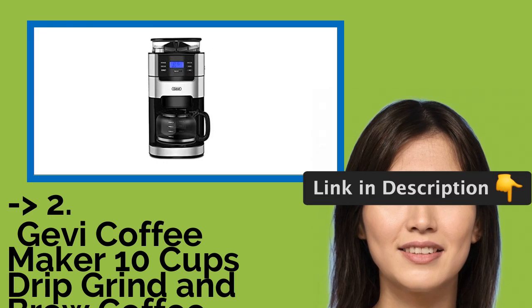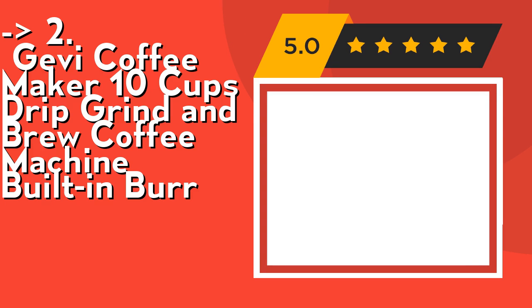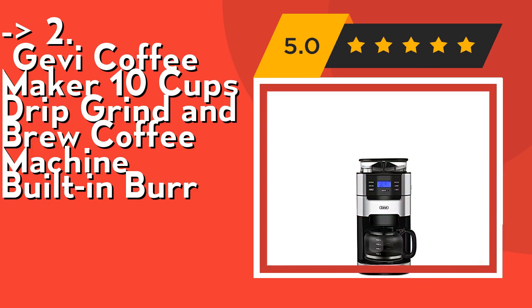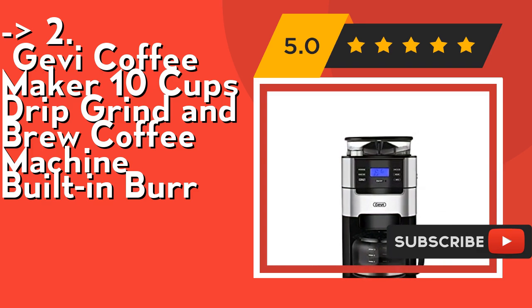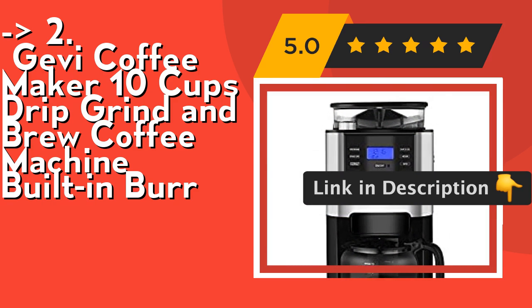According to reviews, the second best product is the GVi Coffee Maker 10 Cup Drip Grind and Brew Coffee Machine with built-in burr grinder. The burr grinder automatically grinds beans from coarse to fine as you wish, allowing you to select regular or bold coffee flavor. Its 30-second brew pause function allows you to take out the coffee pot to pour coffee during the brewing process. Check out the link in the description to buy this product from Amazon.